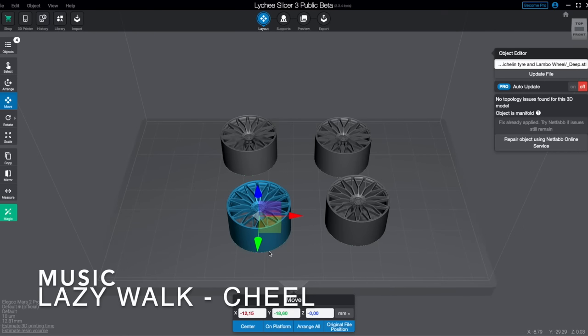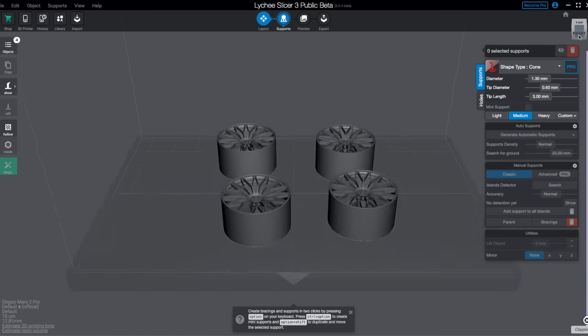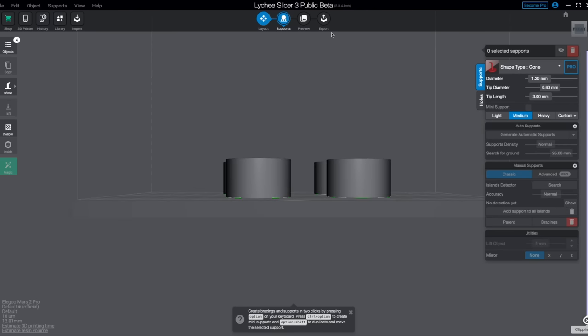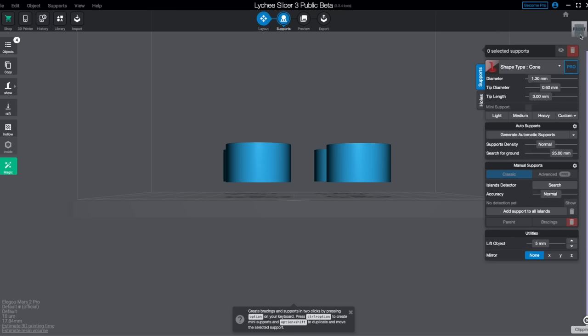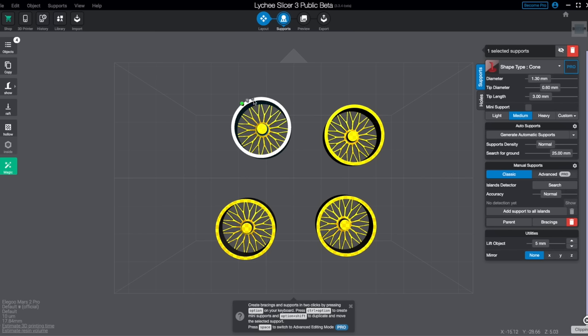If you don't know what supports are, think of it this way. When you buy a kit, there is a sprue attached to all of the parts that keeps them in place and is the way for the plastic to be molded. In this case, the sprue is called a support and it is attached to the model where it needs to hang on to the build plate. When printing, the parts are held upside down and slowly move out of the resin vat upwards, laying down layers one by one to create the part.